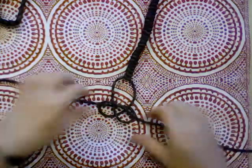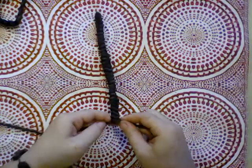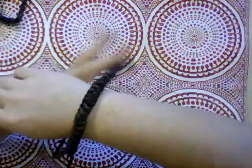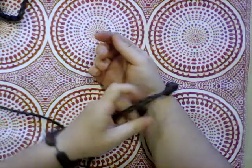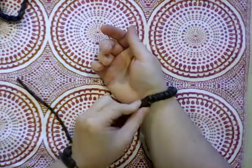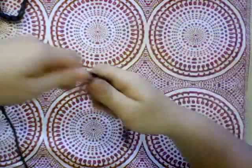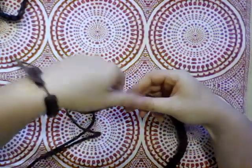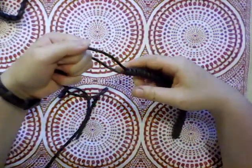The ends are getting shorter and the snake is getting longer. Let's test it for length again. And that is perfect, if not even a little bit too long, but that's all right. We will end it up. So we're going to pull that last knot extra tight, just to be sure it stays in place.